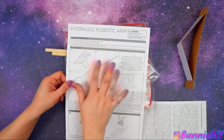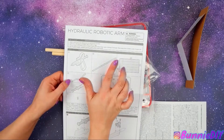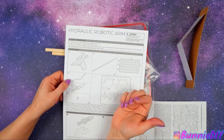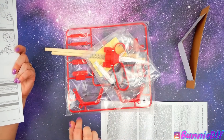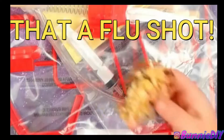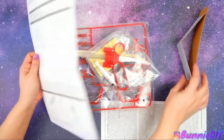So this kit says that even when finished, it has small pieces that could be a choking hazard. She's fine though — she's not going to eat anything. One of the pieces — the syringe — looks just like a flu shot. It does look like a flu shot!